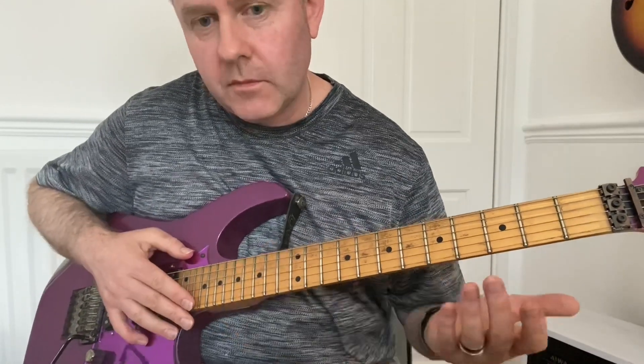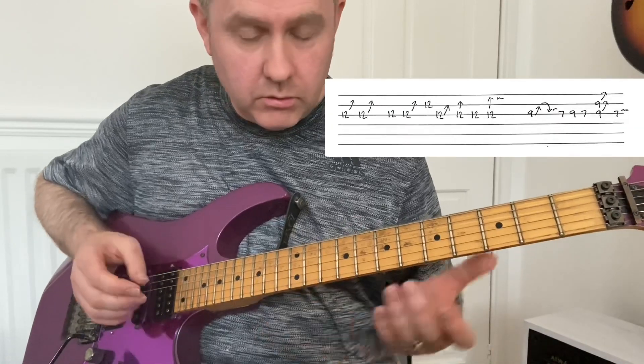So all together it should sound like this — play it through slowly.